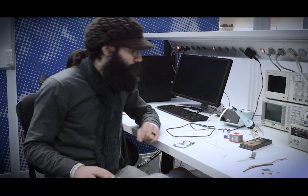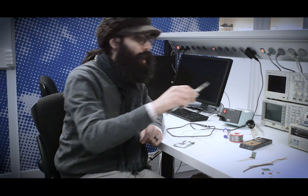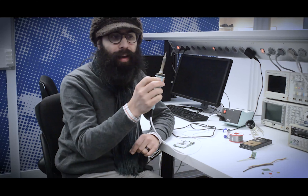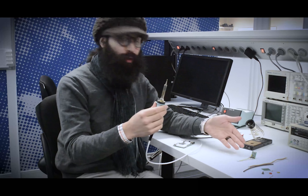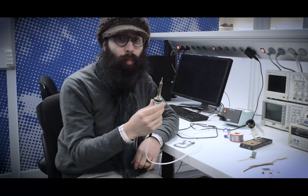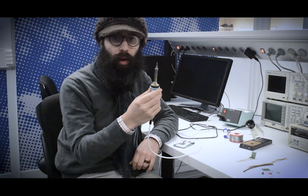If you have one of the soldering stations with a variable temperature control, make sure it's set to 280 or 300 degrees, but not over that. I prefer using a chisel tip like this — it looks like a flathead screwdriver. This works best for your basic through-hole components as well as for SMD components. This one tip will do all the work.